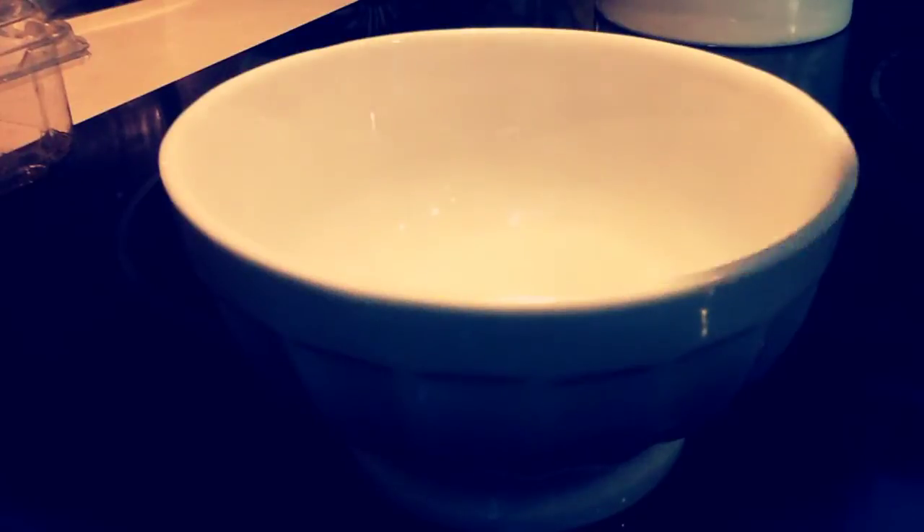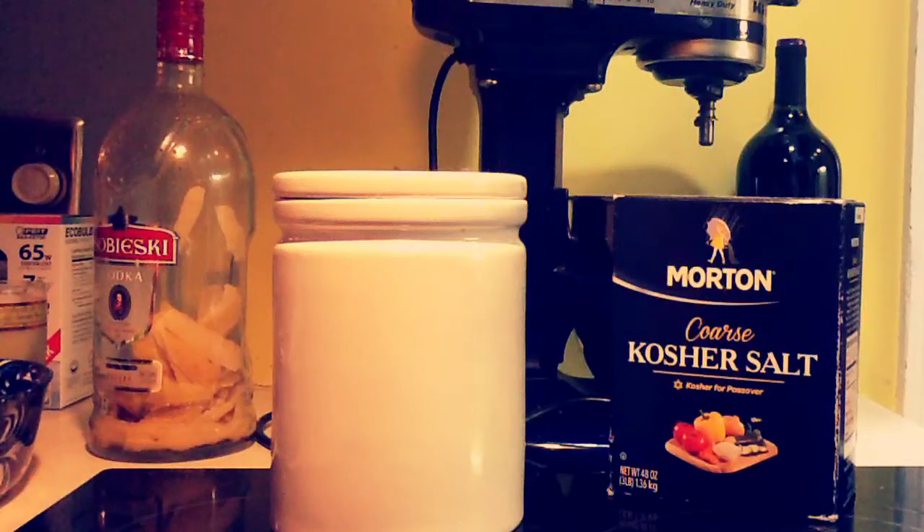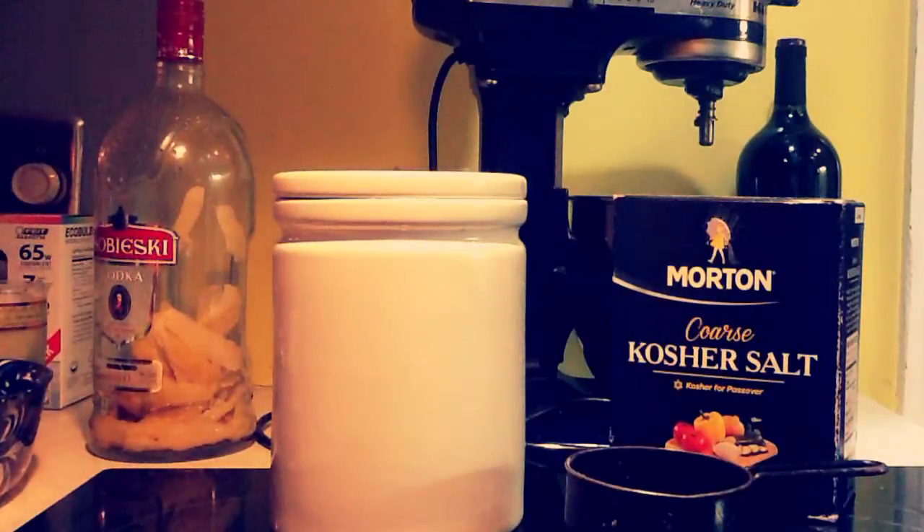So first take a bowl, which is the first thing you're going to need, and you're also going to need a spoon. You're also going to need some flour and some salt. It doesn't matter how much you use — I'm using kosher salt, and I'm going to use a measuring cup as well.